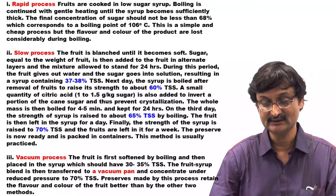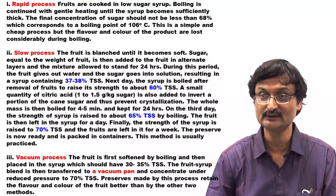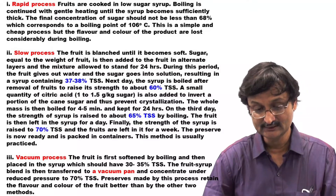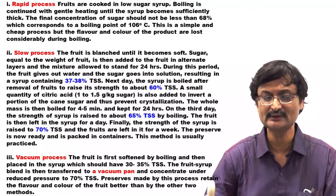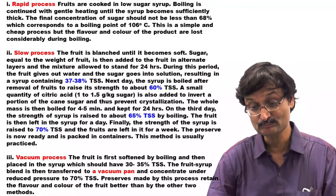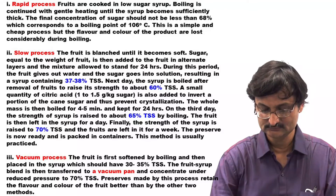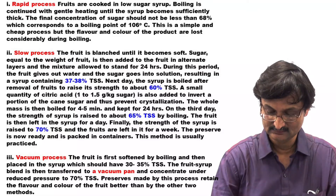The third process is the Vacuum Process, in which the fruit is first softened by boiling and then placed in syrup with 30 to 35% TSS. The fruit-syrup blend is then transferred to a vacuum pan and concentrated under reduced pressure to 70% TSS. Preserves made by this process retain the flavor and color of the fruit better than the other two methods. This is the most important method — the vacuum process by which color and flavor is retained.